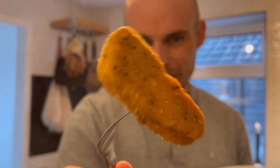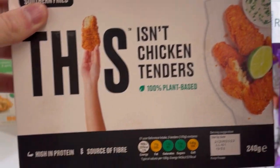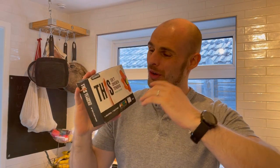Please don't forget to subscribe for more awesome vegan content. Hey vegan food explorers, I am of course your vegan food explorer, and today we've got an emergency video — because one of my favorite, one of our favorite vegan brands, This Isn't Chicken, have just released a new, brand spanking new frozen range.